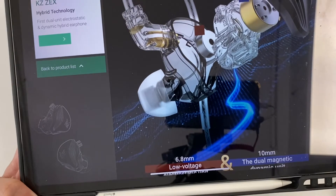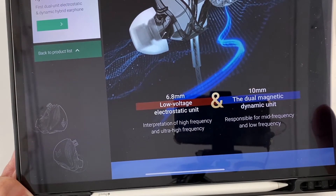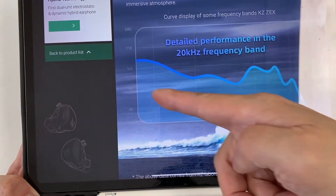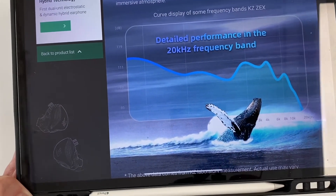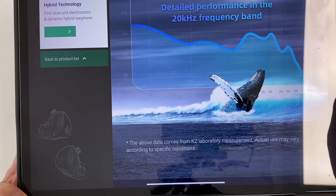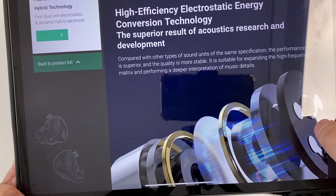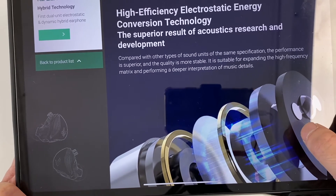Looking at the breakdown of parts of this in-ear monitor: 6mm low voltage electrostatic — so it should be easy to drive, hopefully using your phone — and a 10mm dual magnetic dynamic unit. This is the frequency graph. You can see the sub-bass is quite high with roll-off, and then there's a bit of a wave at the high frequencies. Obviously don't judge sound quality just by looking at this graph — let's see what the music is like once we start listening. Compared with other types of units, the performance is said to be superior and more stable, suitable for expanding high-frequency detail.